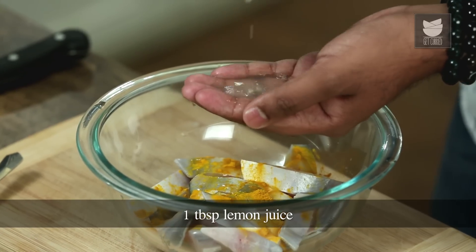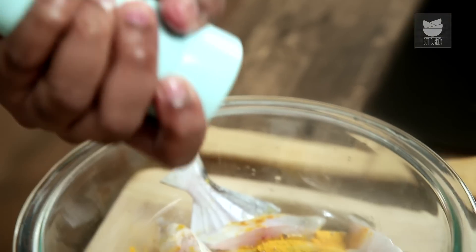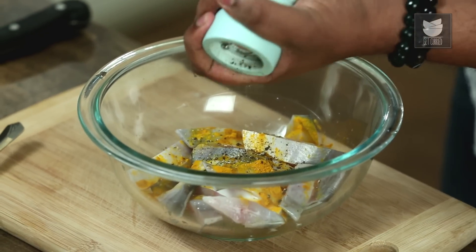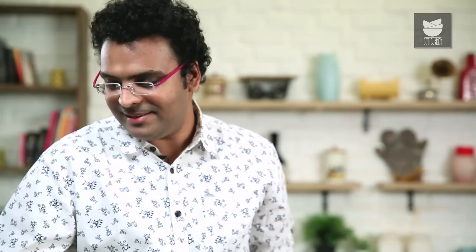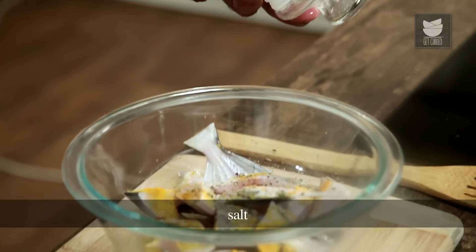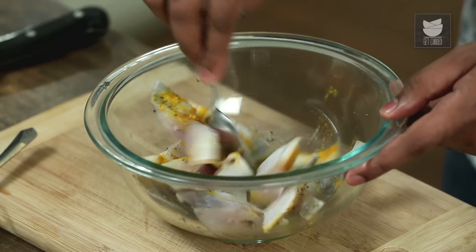This is followed by some lemon juice — just make sure you collect all the seeds. With this, some pepper. This curry is a very mildly spiced recipe. We're also going to use slit green chillies, but that is completely as per choice. Add salt as per taste, and this time it's only to the taste of the fish. Let's give this a good mix.